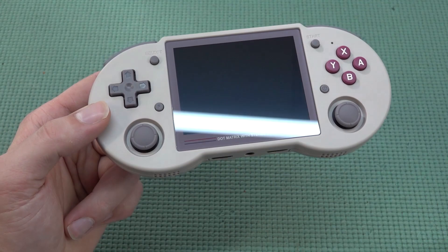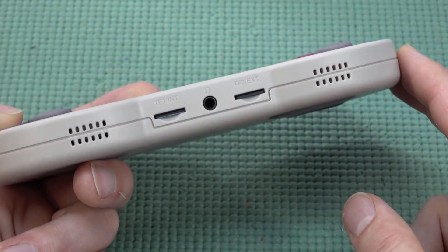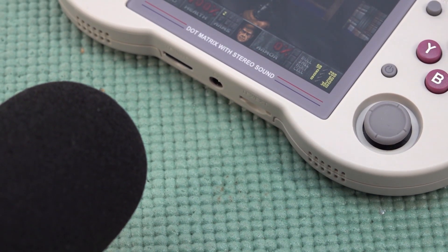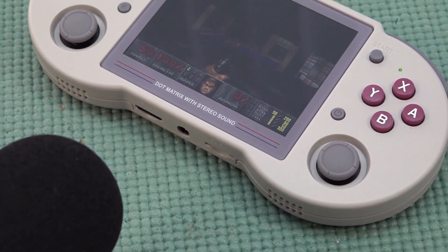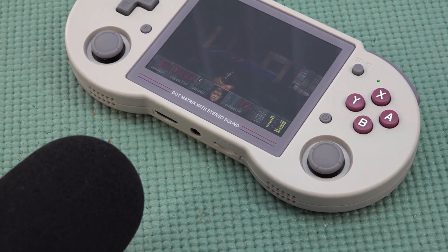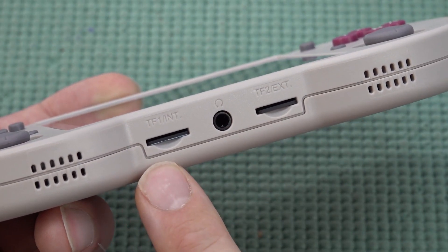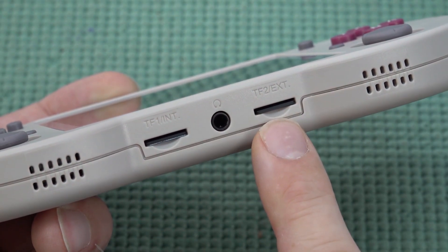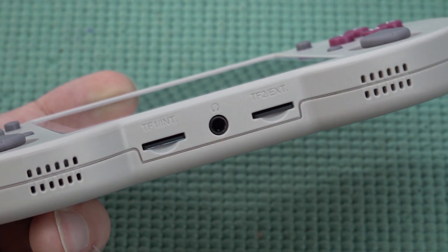Let's take a close look at the handheld itself. At the bottom we're going to get two speakers and they sound quite nice. In the middle we have two SD slots — one for the firmware and the other for booting into the software for playing games — and there's a headphone jack.